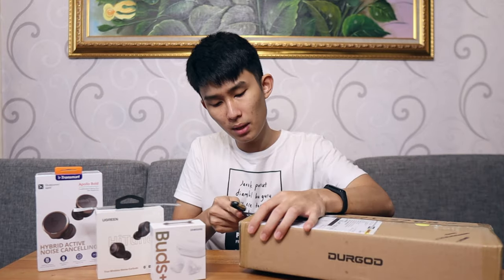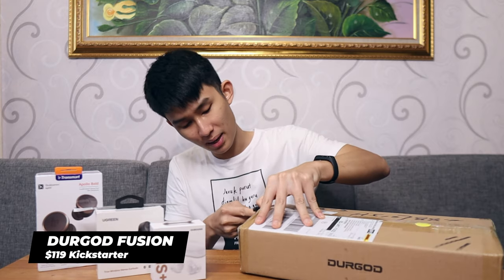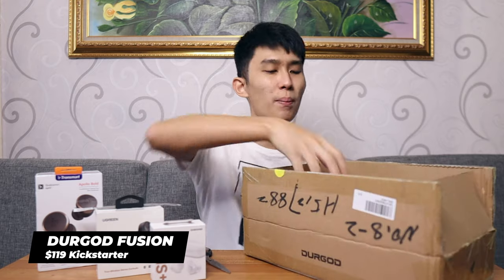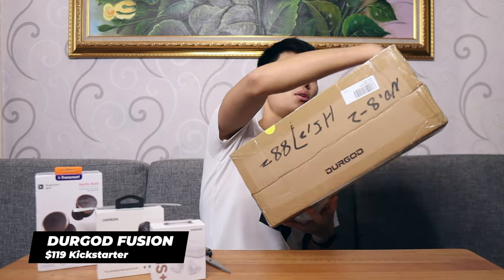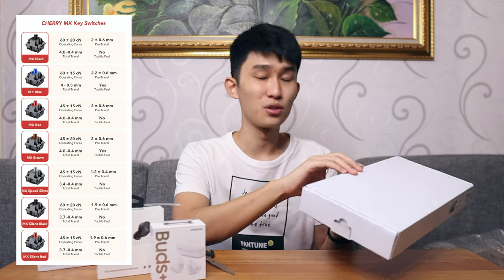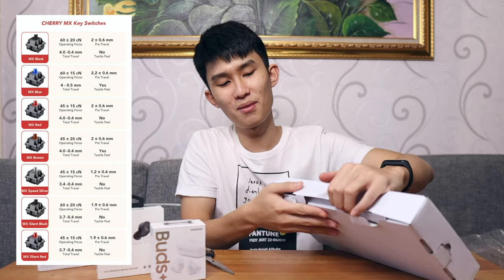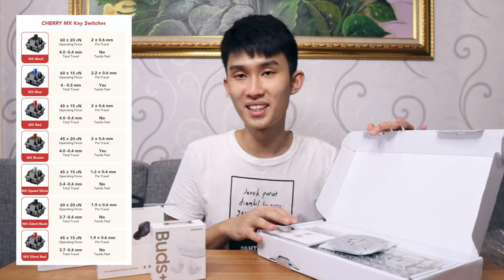First, I want to unbox this thing — it's about a keyboard. This will be my first time ever unboxing a keyboard and probably making a review out of it. They're making a retro style with their keyboard right here. And you can see it's called the Durgod Fusion. Inside, they use Cherry MX switches with a plethora of options including the Silent one. This one is the Speed Silver switch, so let's check it out. I'm pretty interested because this will be my first time ever trying a Speed Silver switch.